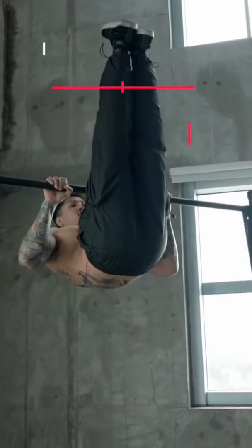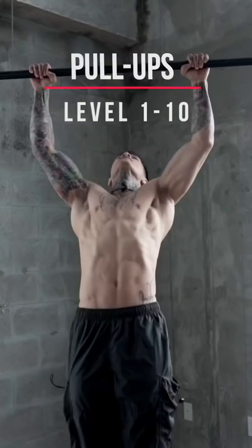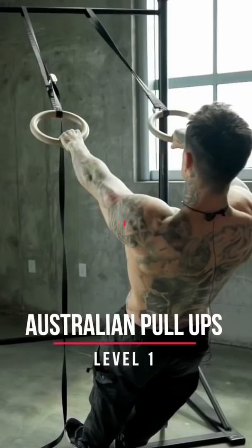Today I'm gonna be showing you the 10 different levels to pull-ups, starting with the very easiest progression and working our way up to the hardest level. Level one: Australian pull-ups. You always wanna be pulling the bar straight to your chest and want to have your body in a straight line.